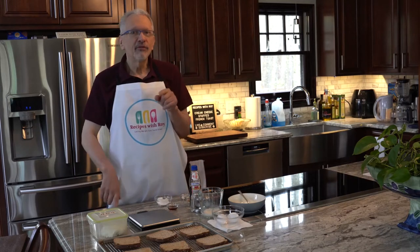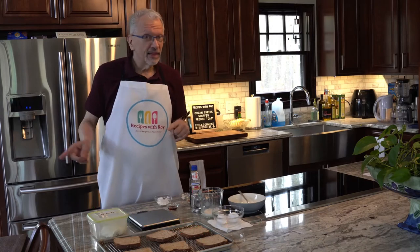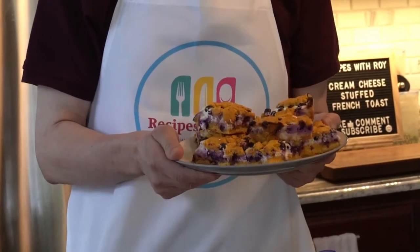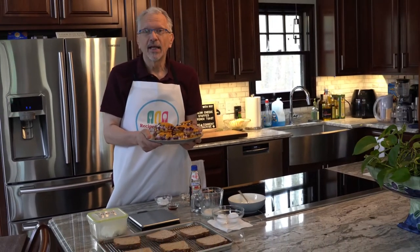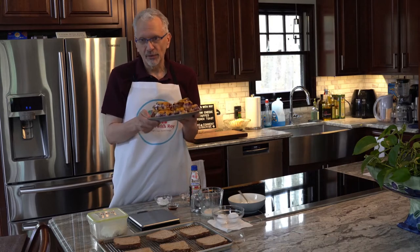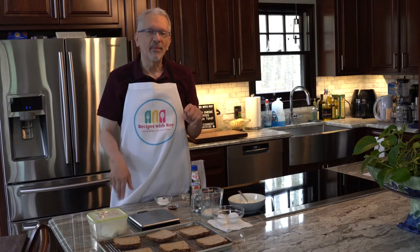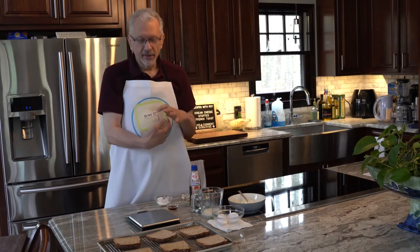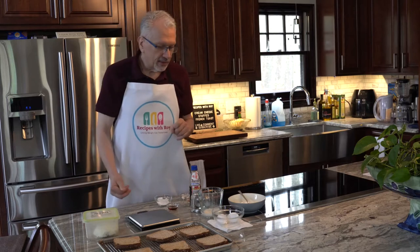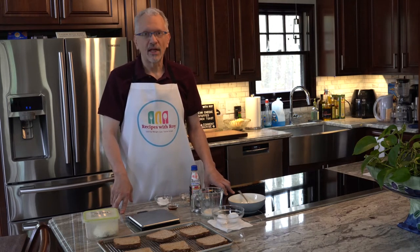If you follow me on Instagram or are part of my Facebook group, you might already know what this week's recipe was going to be. However, there was a technical difficulty and I didn't get any audio, so the blueberry cream cheese crumb bars will be next week's video — look forward to those. But for today we are still going to use the cream cheese that we made in my first video, and we're going to make some cream cheese stuffed french toast.